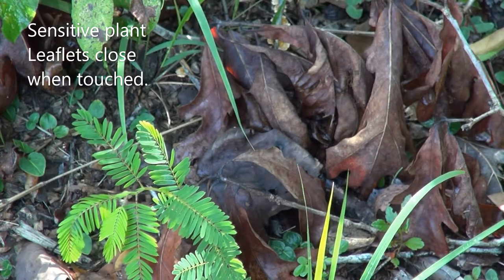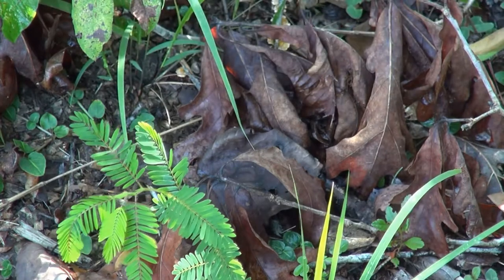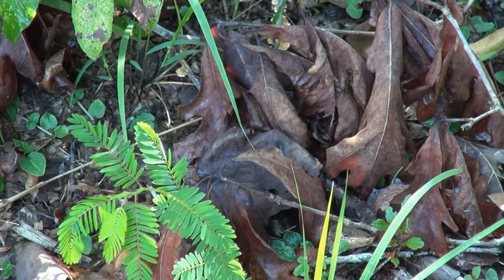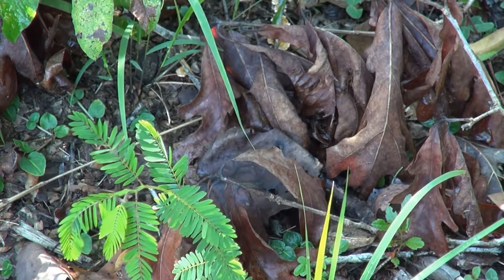These will remain open and these will close up due to touch. You can kind of see these closing up now. They have little bladders down the stem here that cause the plant to close like a book leaf. They're actually coming up, turning and closing right now.